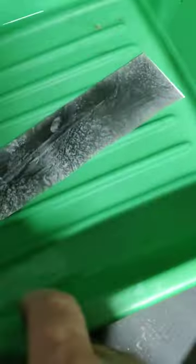Nice negative, through the developer, through the stop, through the fixer, and this is the strip test.